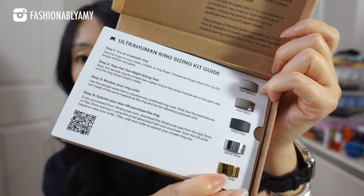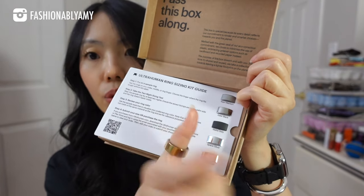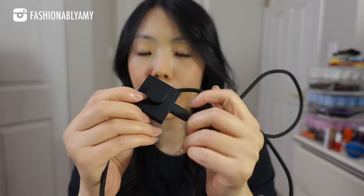The ring sizer is really helpful — it even has swatches of the different color metals they have. I chose the gold; it's pretty close to the actual ring color. That is part of the purchase. You also get a charger with a braided cord, though this charger only fits your size ring. This is my very first smart ring I've ever owned.